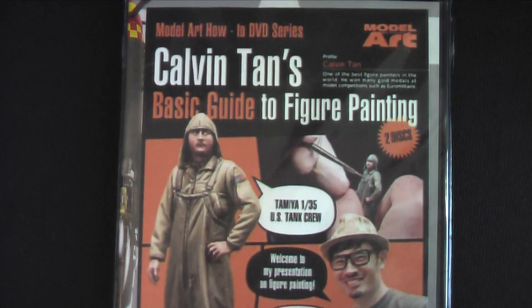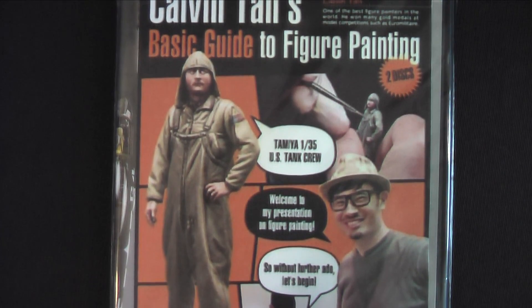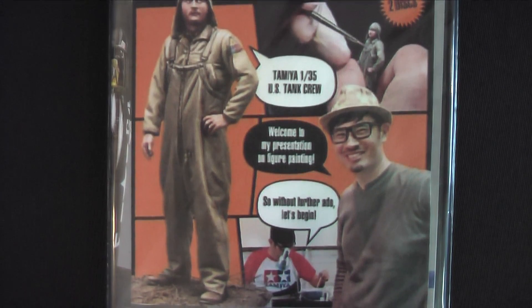I'm going to show you some of my completed projects from the past year, but first I wanted to show you my favorite product of 2017, which is the Kelvin Tan Basic Guide to Figure Painting. It's a two DVD set — exceptionally well done, clear photography, easy to understand, simple step-by-steps. I've been painting for over 30 years and I learned a ton from this, and I'm really excited that volume two is going to be out in just the next couple of weeks.